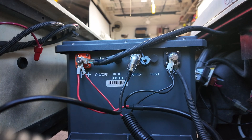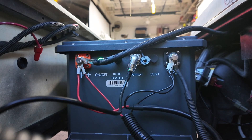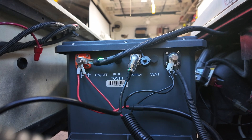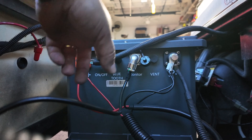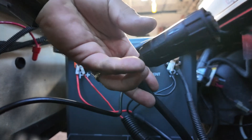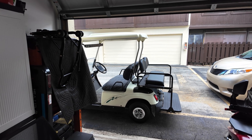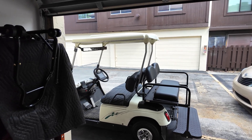The wiring is all completed. Let's start the cart and see if we get power — and yes, we just did. Testing the lights — and if you can hear that, that's the horn of the cart, so everything is good to go. This is your connection for the charger, and that's it — installation is complete.